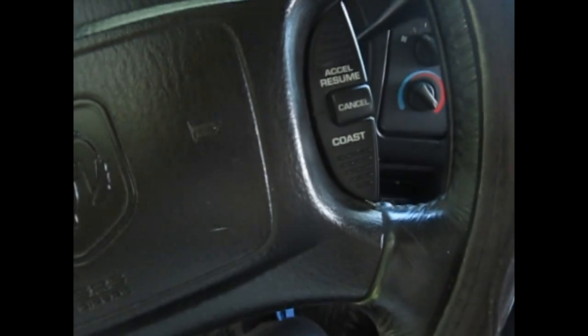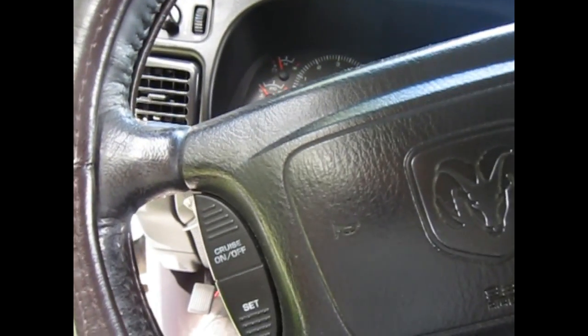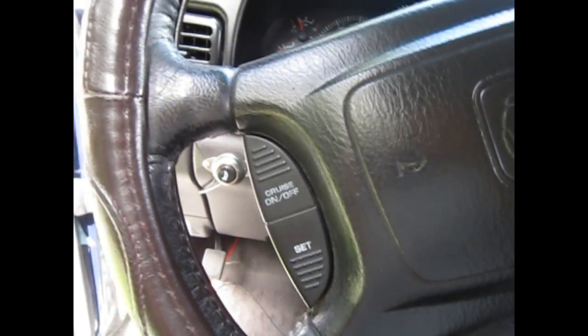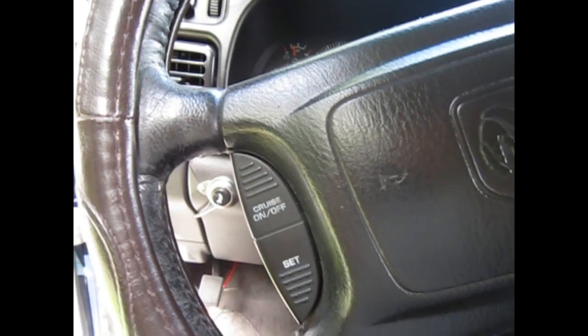So we'll fire this thing up. Always start it up with a dry start like this to make sure you don't hear any cracking and stuff. I don't hear any noises, so I know I'm safe to start.